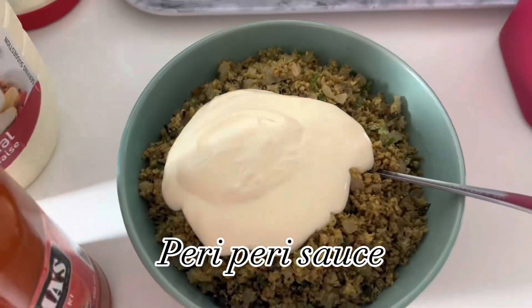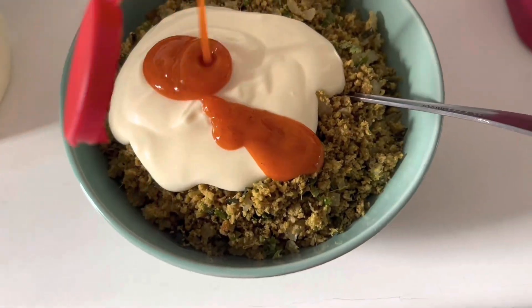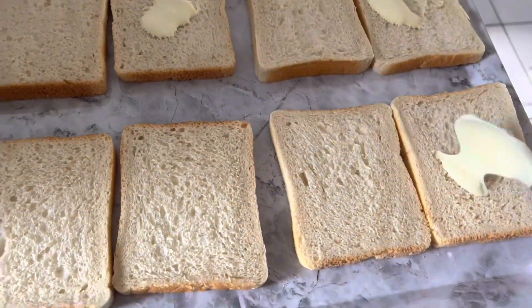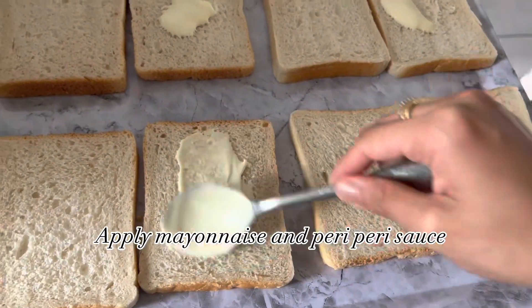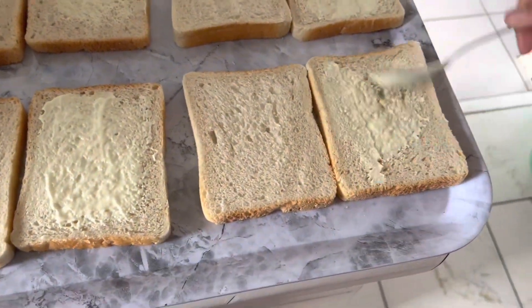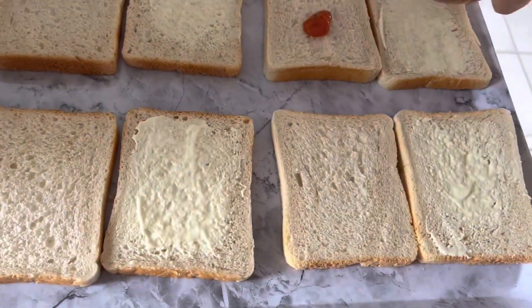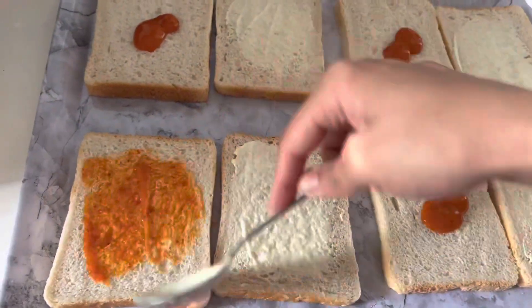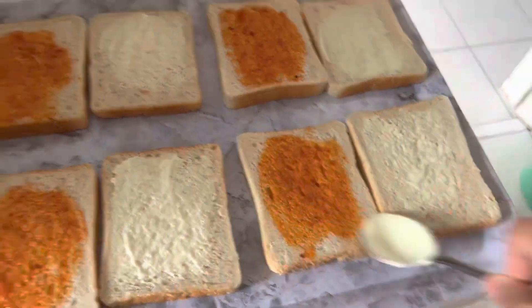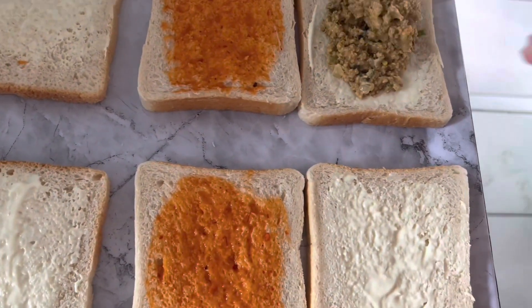Add in mayonnaise and very very sauce. I'll share the link below for the mince filling recipe. On a bread slice, apply mayonnaise and very very sauce, then spread out the mince filling evenly.